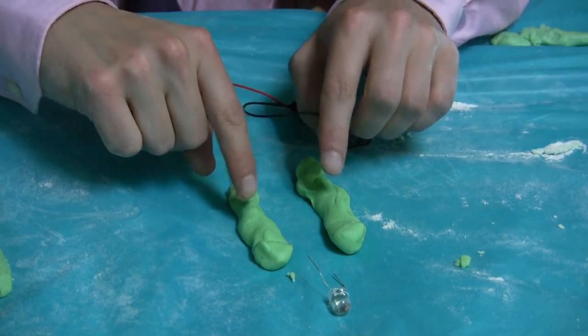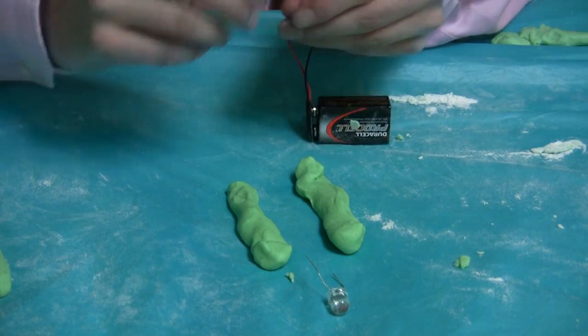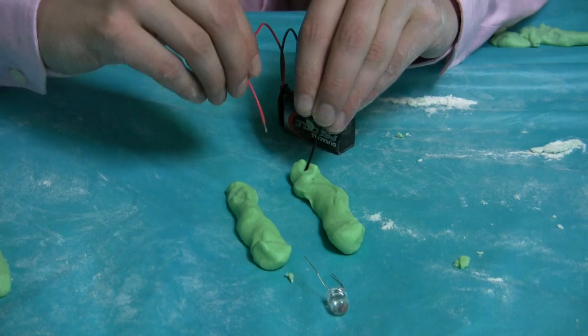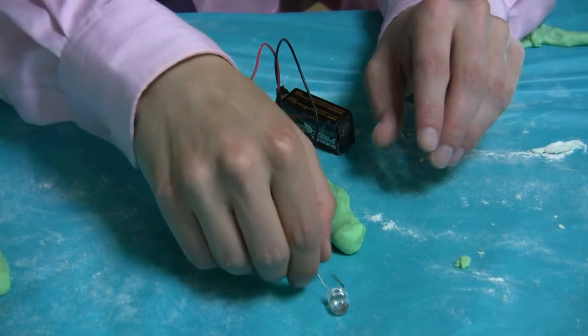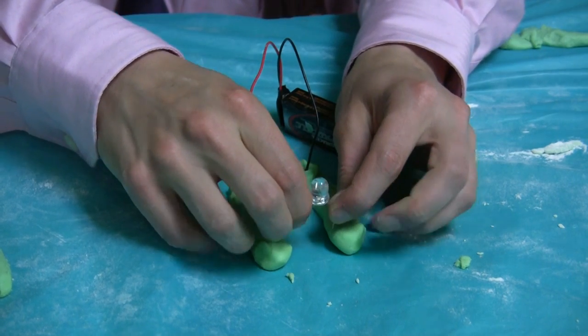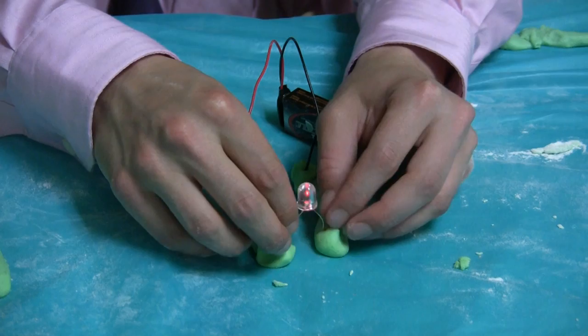Now that you've both given me a piece of dough, I'm going to take this battery and hook it up to the dough. One wire goes in one piece of dough and the other wire in the other piece of dough. And then at the other end, I'll join the two pieces of dough with the light. Let's see if it worked. Whoa! Great job guys, you made some good dough.